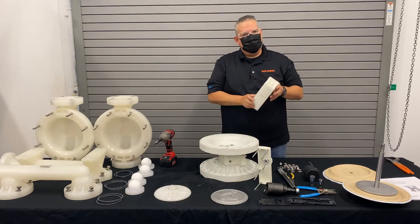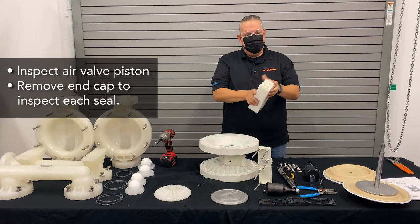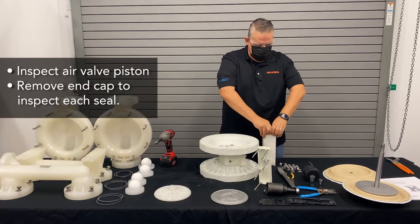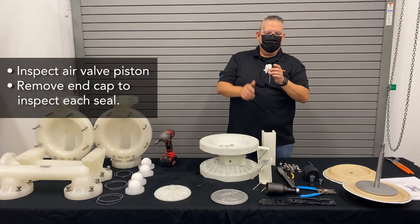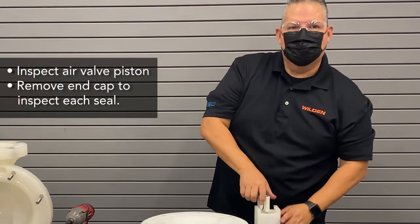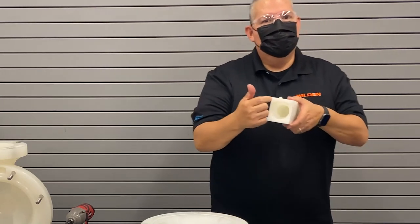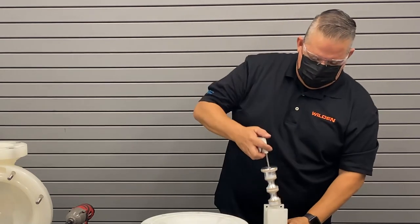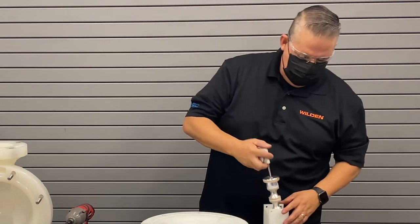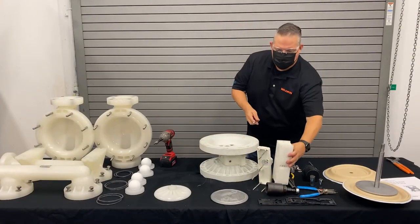What you want to do then is inspect the air valve and the air valve piston. To do that, we'll remove an end cap — just work it back and forth, there's just an O-ring that holds it in place. Use one of the bolts for the air valve and run it through the end cap — that'll give you access to remove the spool and inspect it. You can remove the spool, inspect each of the seals, and make sure the integrity of the seals is good. Look inside the bore — make sure it's free from any defects, nicks, or gouges. If that's good, you can clean off the seals, re-lubricate them, and reinstall. Put the end cap back in and you're ready to go on to the next step.